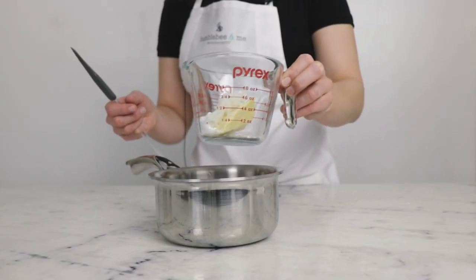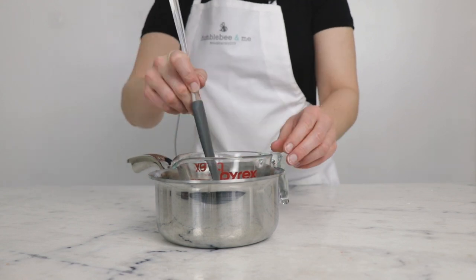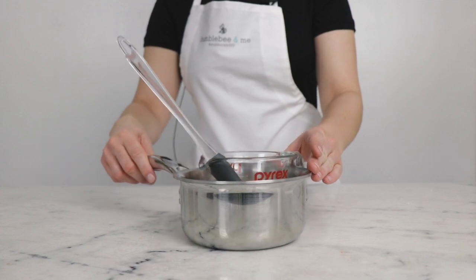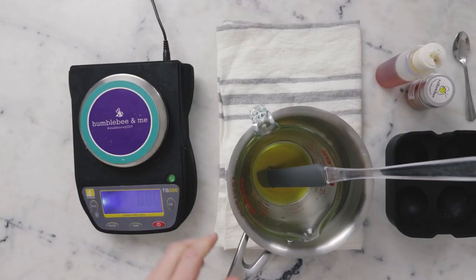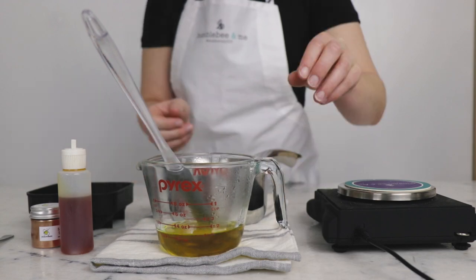To melt everything I'm going to use a water bath — this is a small saucepan that has about an inch or three centimeters of water in the bottom of it — and I'm going to put this on the stovetop over medium heat for about 20 to 30 minutes until everything has melted through. Once everything has melted through, you can remove your water bath from the heat and then remove your measuring cup from the water bath.